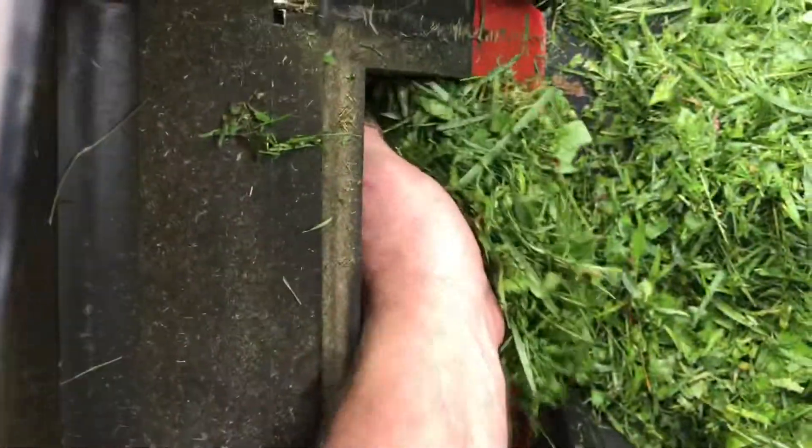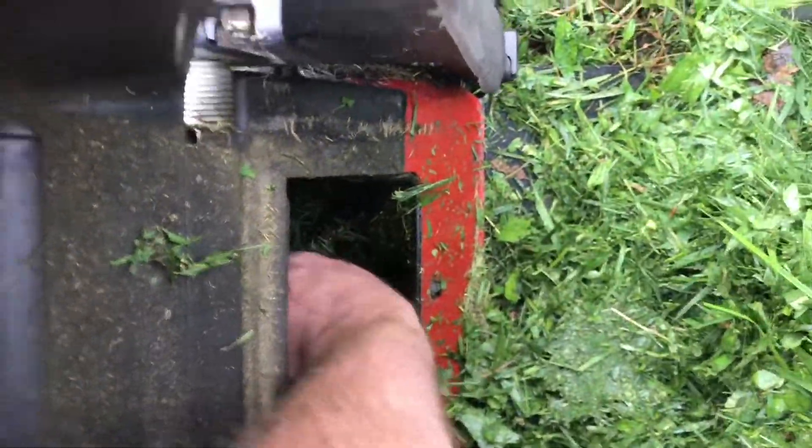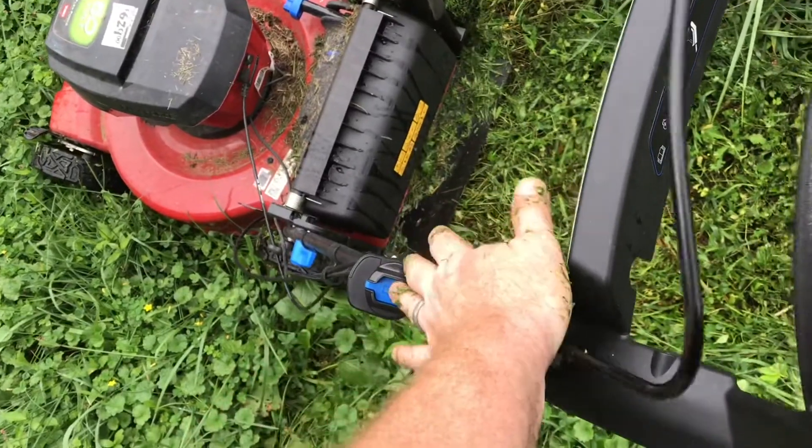We'll remove the bag and clear it out — you can see there's a lot in there. It's packed in tight. With the bag off, we'll restart it.